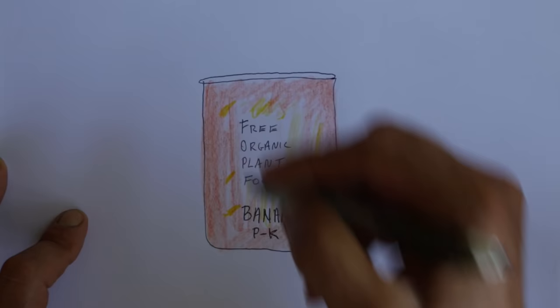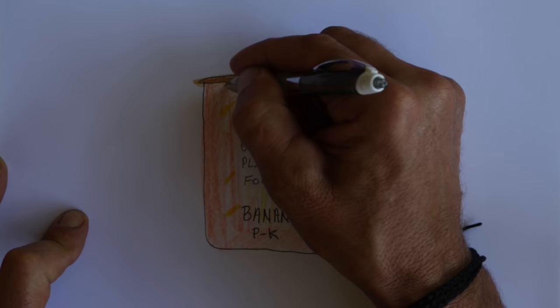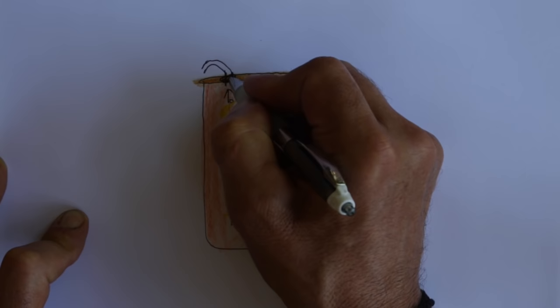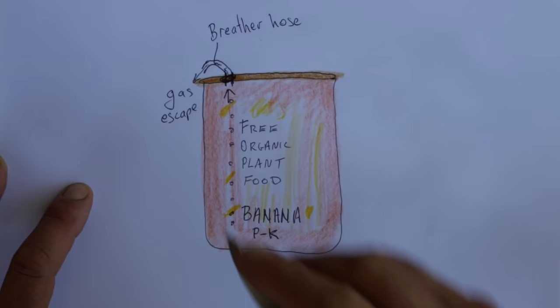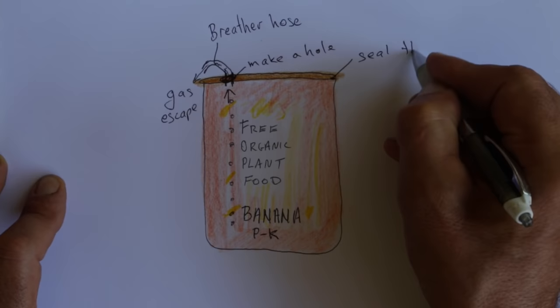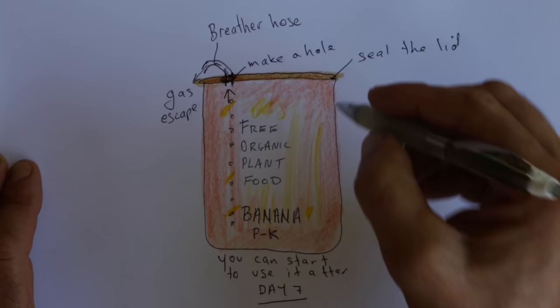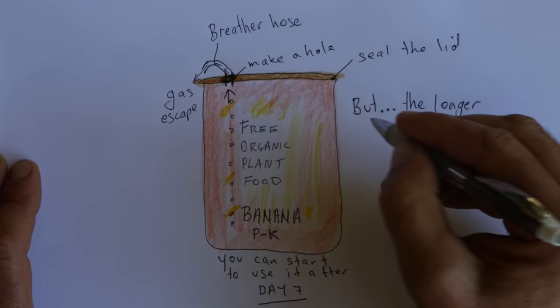When you put all your brew in the bottle it'll start to ferment, so there'll be some gas coming out. If you put a lid on it and make a hole in the lid, then put a little hose in the hole, the gas has a place to come out. The longer you leave it sit, the better it becomes - leave it for a couple of months. You can start to use it after day seven, but the longer you let it sit the better it becomes.